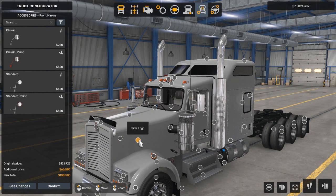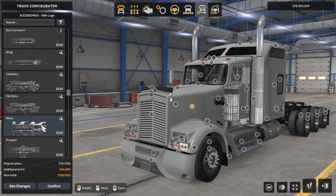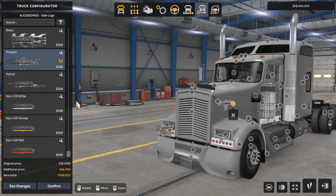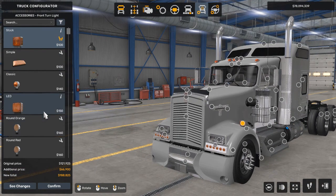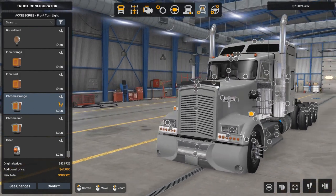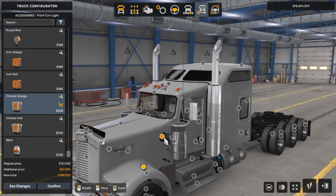Now let's go to the side logo. Here are all the options — they are very crazy. The LED light ones are very interesting and I like them, but I'm going to go with this one because I think that looks really good. Now we're going to go to the front turn light category and we're going to select the chrome orange, which gives the turn light a chrome trim, kind of — which makes it look nice.